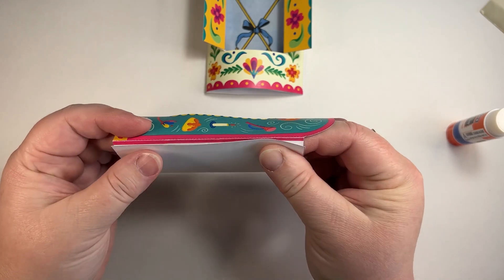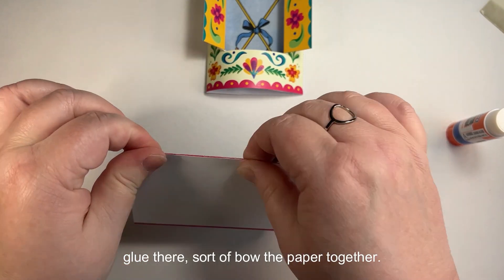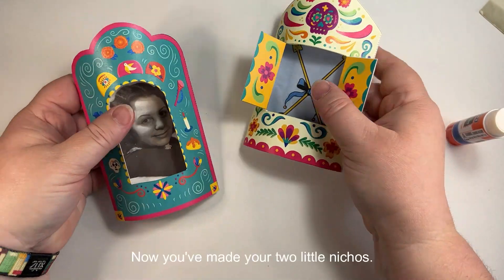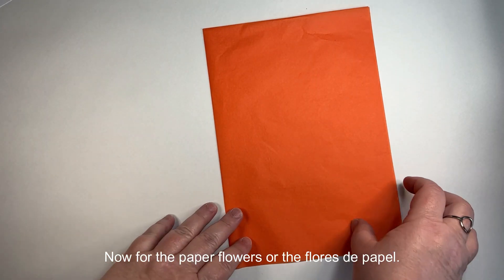That platform is what allows it to stand up on your altar or your ofrenda. Just repeat that process with the second nicho — glue there, bow the paper together, stick to adhere, and there you go. Now you've made your two little nichos.